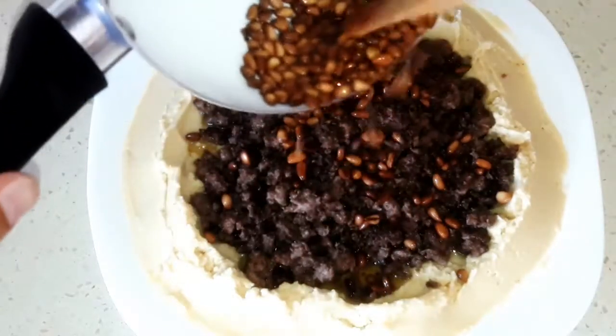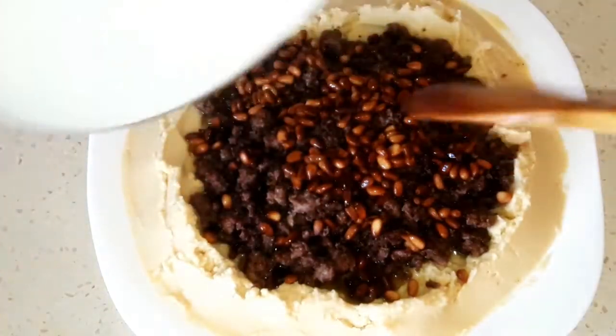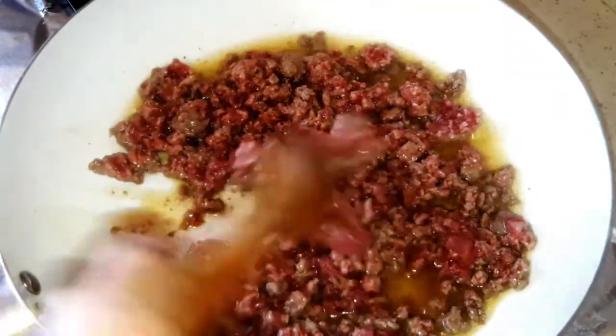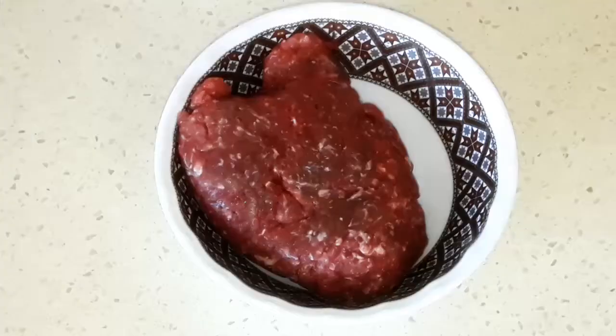Hello my friends and welcome back to my channel. Today we're gonna see how to make hummus with ground beef, or chickpeas with ground beef. But before we start, if this is your first time here please subscribe. Thank you for watching, and let's start cooking. First, let's see our ingredients.